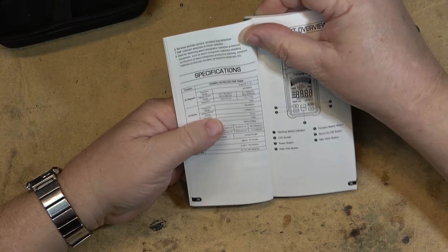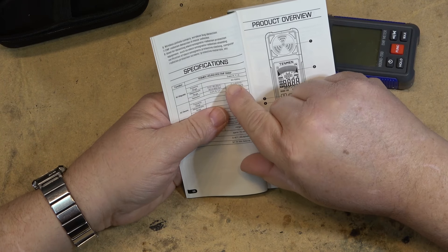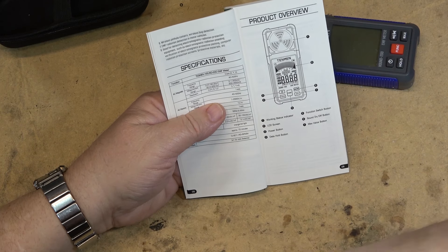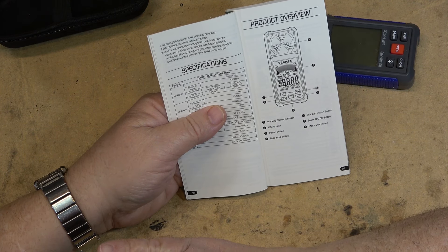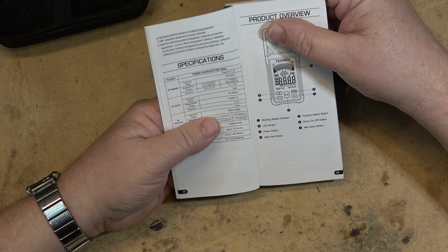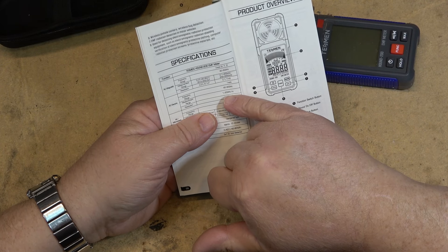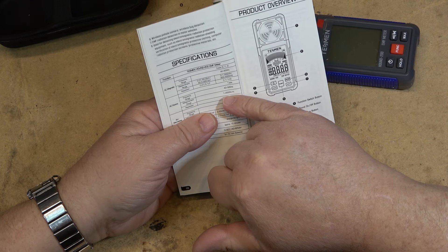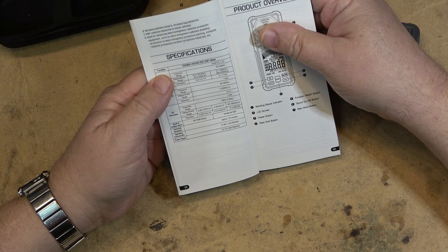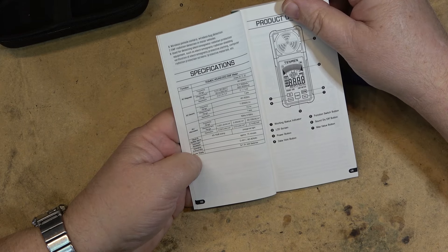This is our measurement — it's three axis: X, Y, and Z. For AC magnetic, the frequency range is 40 to 5,000 Hz, so it should detect AC power, AC magnetic fields, and things like speakers and speaker wires. AC electric fields: 40 to 500 Hz, with a measurement range of 1 to 2,000 volts per meter. And RF: 50 Hz to 3.5 GHz, which should nicely cover my cell phone, my router, and so forth.